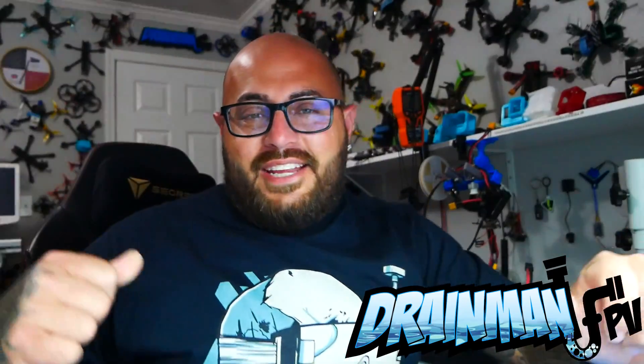Hey Pilots, Drainman here and today I got a pretty cool video. In today's video we are going to check out the all new, the brand new Speedy B Mario 5 frame. Here it is and it is cool.